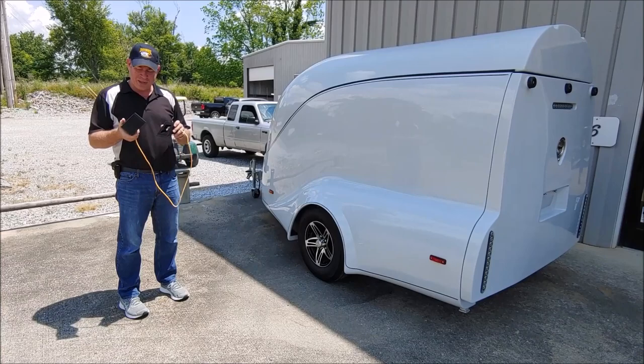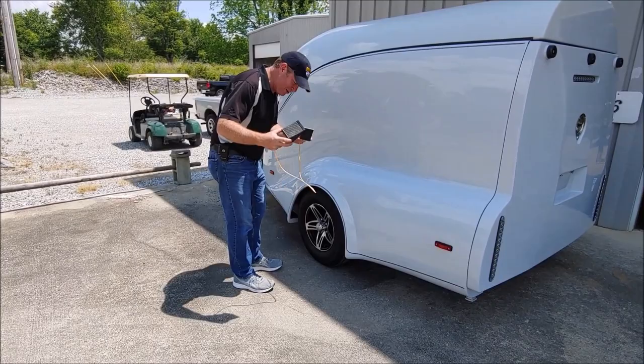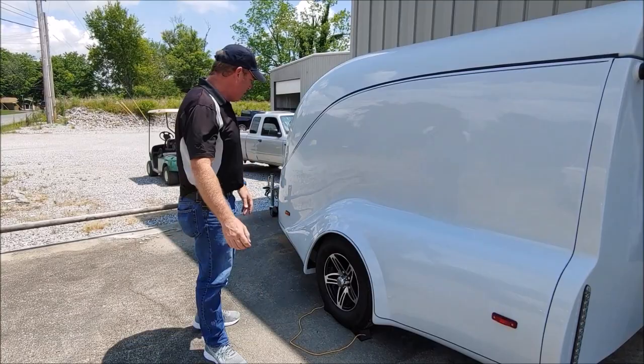The first step is to always chock your tires. Do this on both sides of the trailer, both sides of the tires. These are kind of handy — you've got the string between them. Wedge those in there pretty good. It keeps the trailer from rocking back and forth as you load.